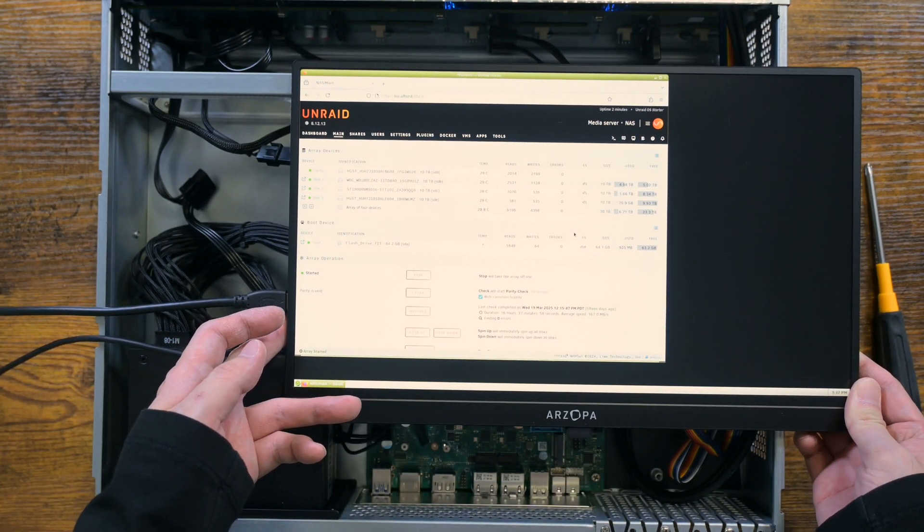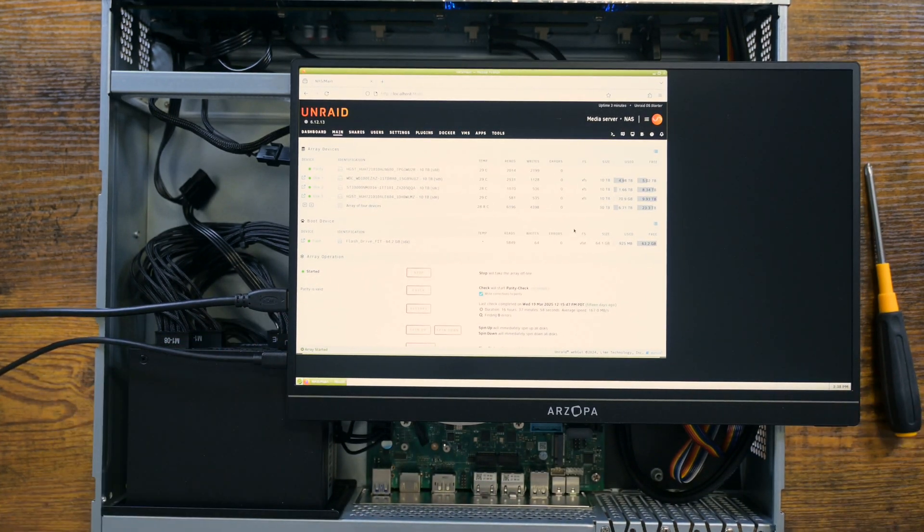Everything is good — drives are detected and there is no error.